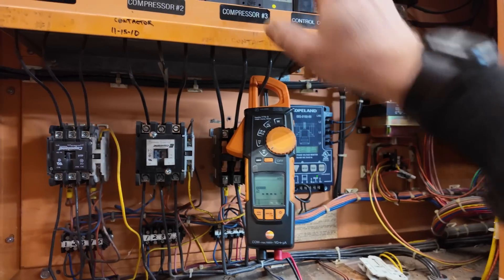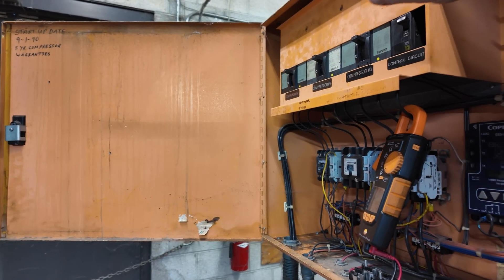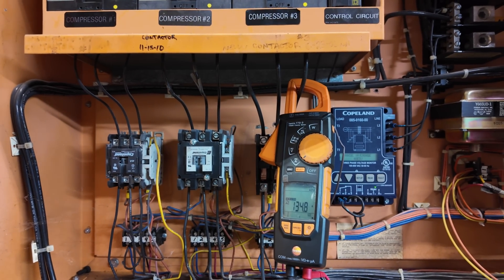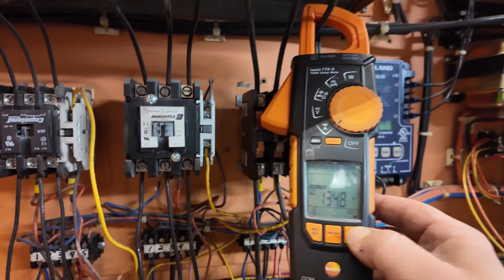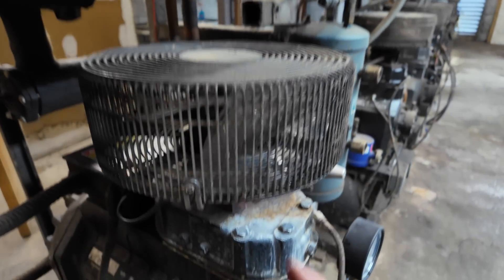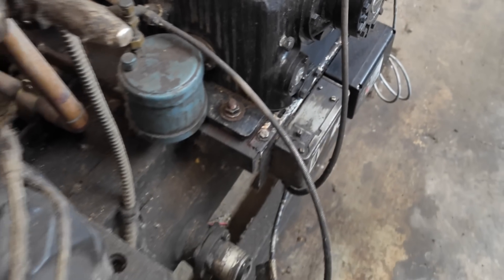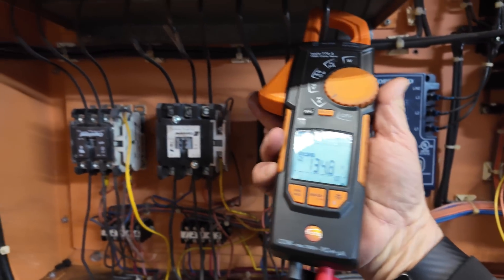Let's go inrush — let's turn it on. Step off to the side, turn our head. Inrush was 134 amps — 138 amps, sorry. Locked rotor: 138 amps. Man, you can't ask for better than that — 138 amps, dead on the money. Not bad.